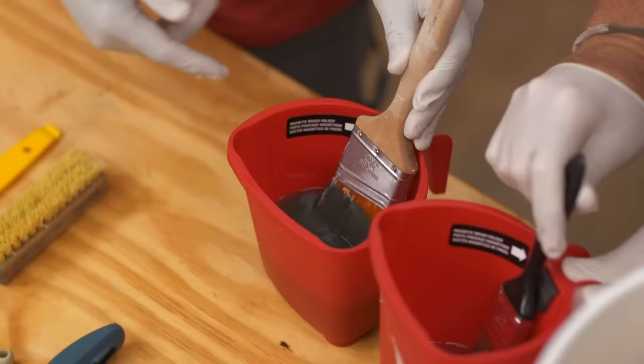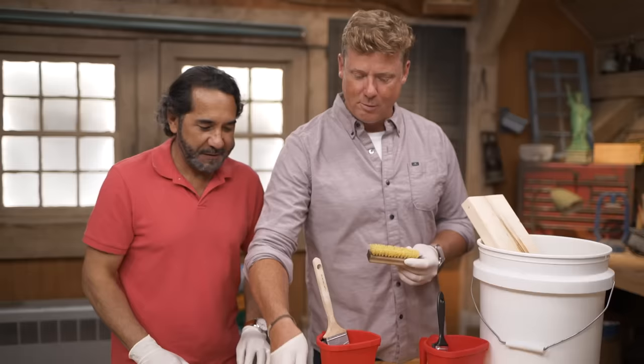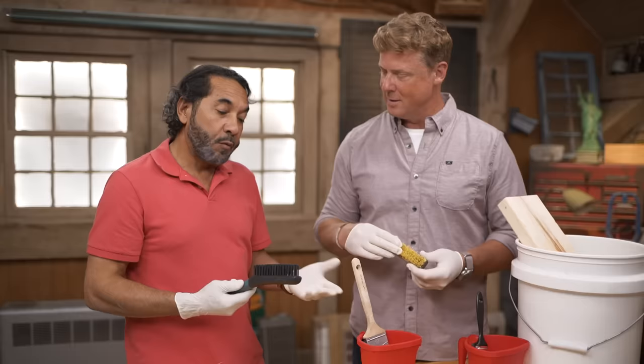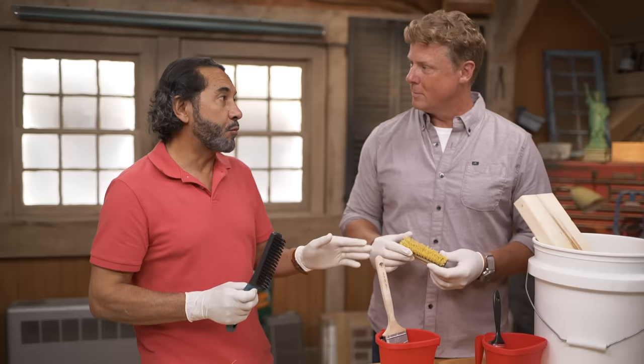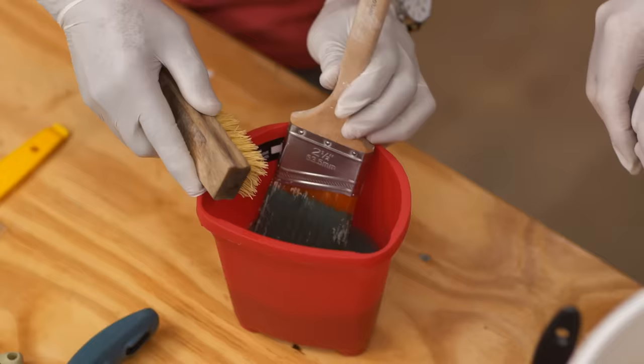We're gonna test it with a little utility brush. Hang on - I'm expecting you to grab one of these metal wire brushes. Not really - the wire brush is gonna do nothing but damage the bristles on a quality brush. Too aggressive. So we want a wooden brush with softer bristles. Let's try this one here that's been soaking for about 25-30 minutes.